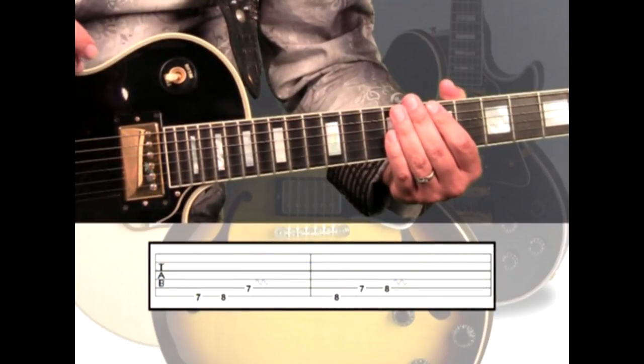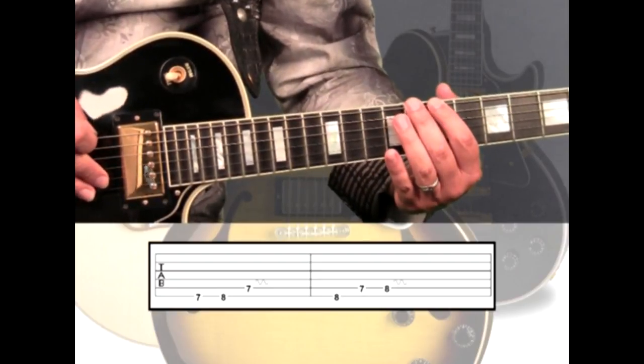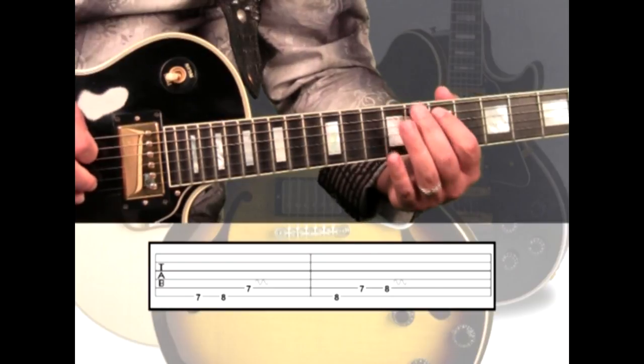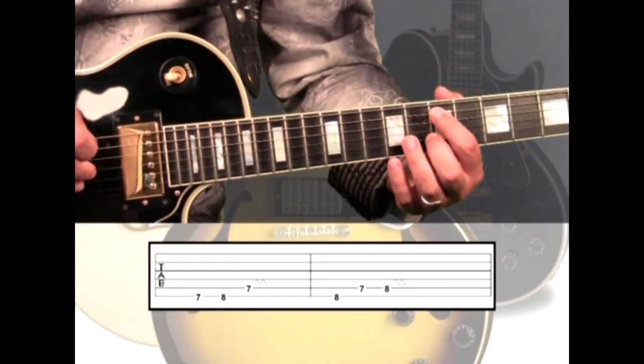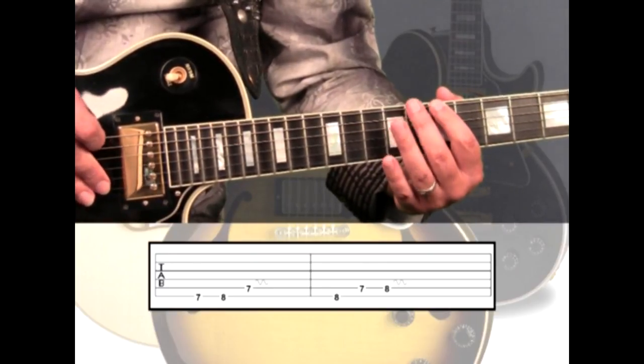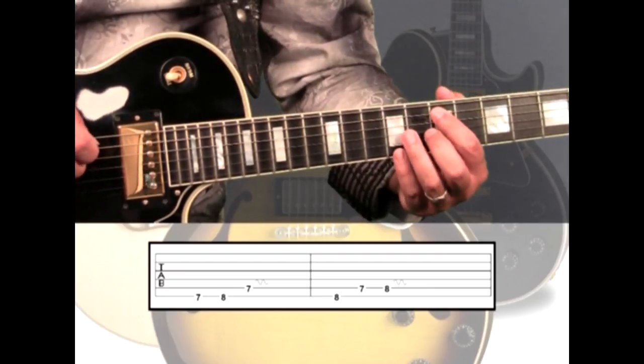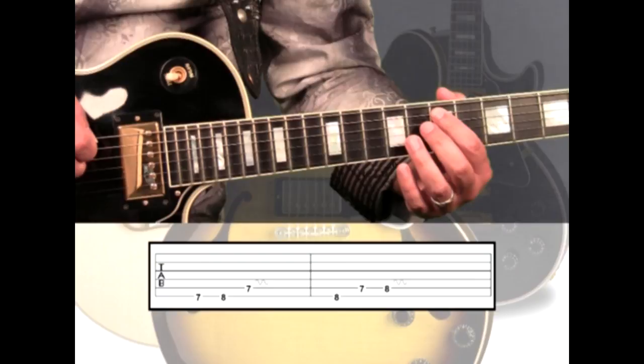For our first oblique motion harmony, we'll play on the 6th string 7th fret to 8th fret, then move to the 5th string 7th fret. This will be played over the E5 chord as an oblique harmony. The 7th fret note blends, 8th builds contrast, 5th string 7th blends, and we'll hold it for an extra beat adding vibrato.